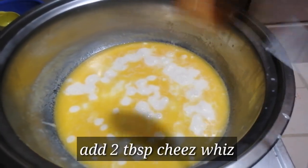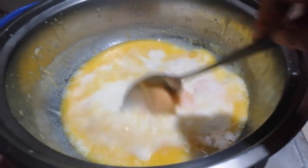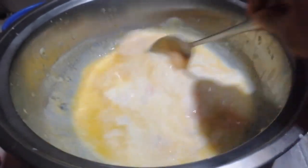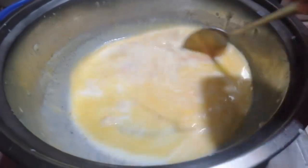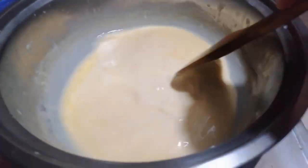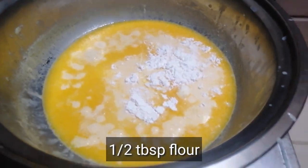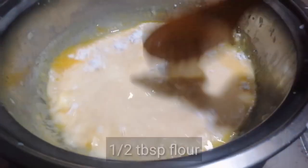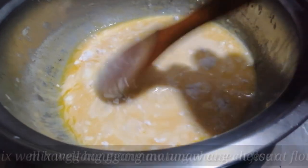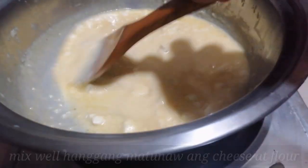Once the cheese has melted, add 2 tablespoons of cheese whiz. Mix and melt it again on low heat. After that, add 1½ tablespoons of flour. Mix it well and make sure all the flour and cheese are fully dissolved.